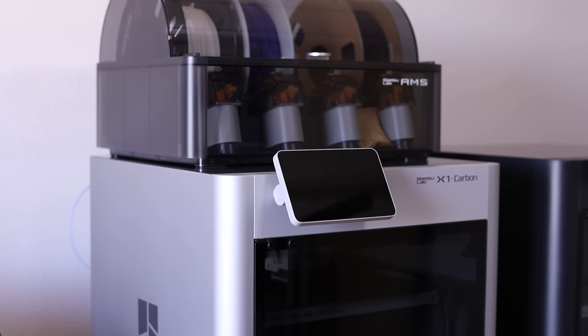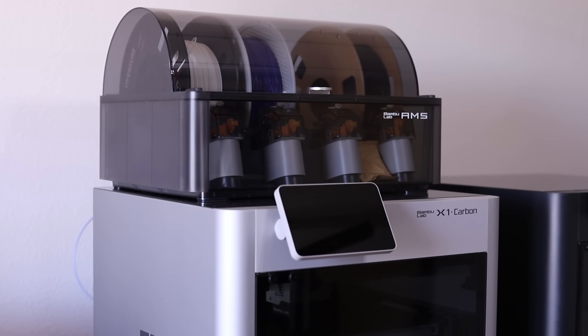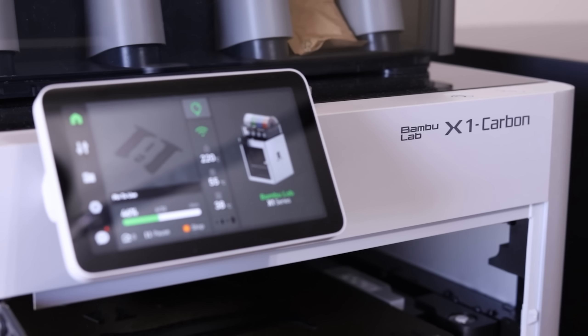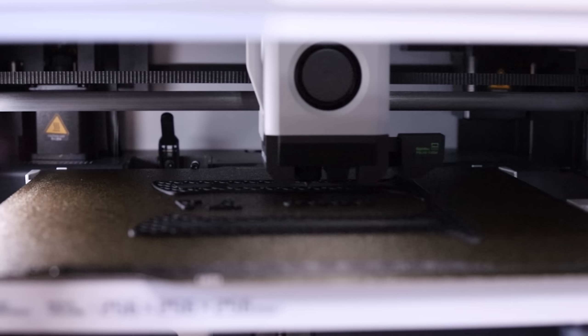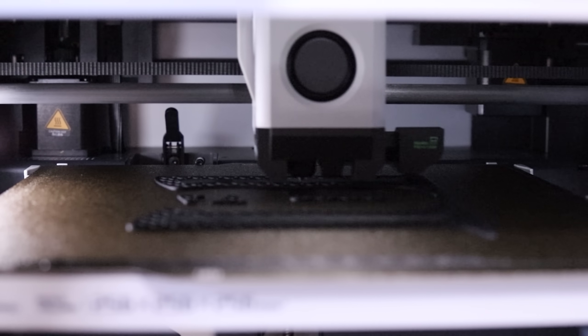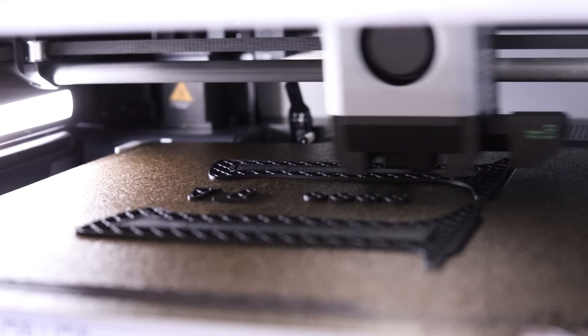I'll 3D print these using my Bamboo Lab X1 Carbon 3D printer. This machine was generously supplied by Bamboo Lab for the channel. I've been using it for a few weeks now, and I can honestly say it's an extremely impressive machine. I highly recommend checking them out if you want a 3D printer that just works extremely well out of the box. I'll have some affiliate links in the description.